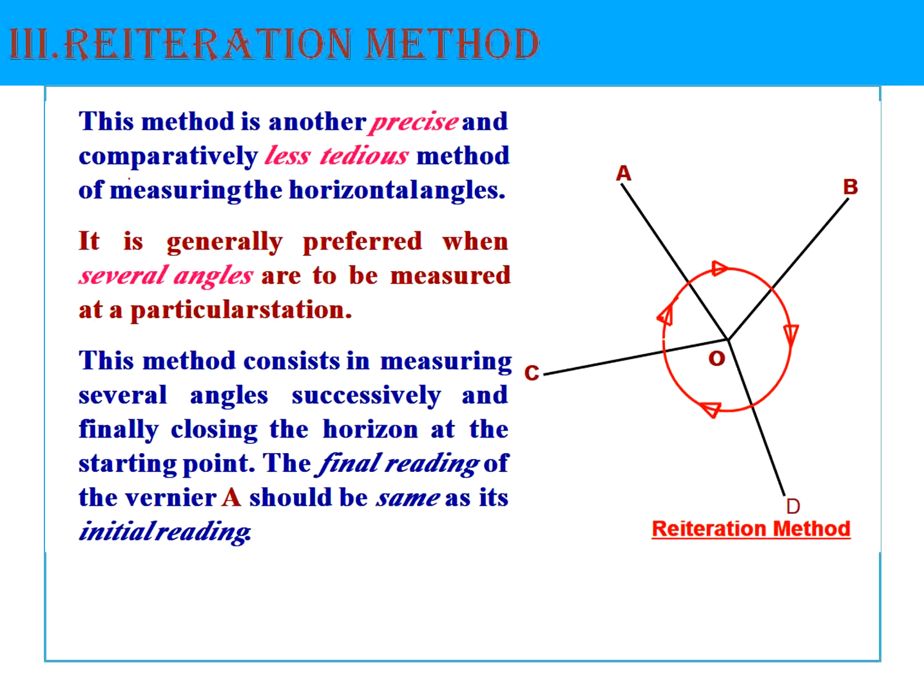The last method is the reiteration method. This is another precise method and is less tedious compared to the repetition method. It is preferred when several angles are to be measured at a particular station. This method consists of measuring several angles successively in a continuous manner, and in most cases we close the horizon back at the starting point — for example, starting from station A and closing back at A.